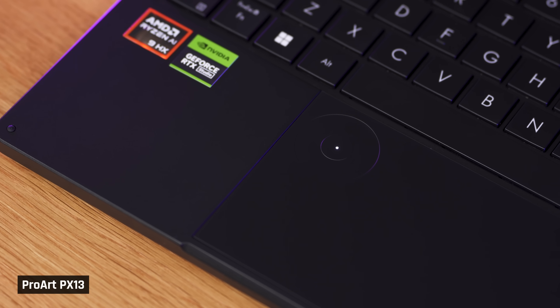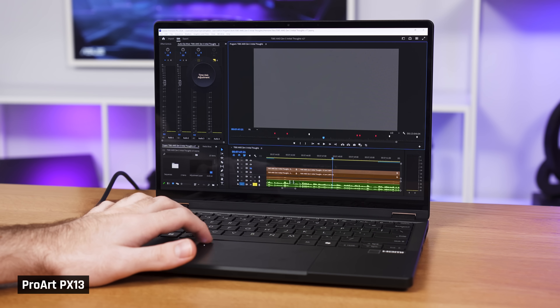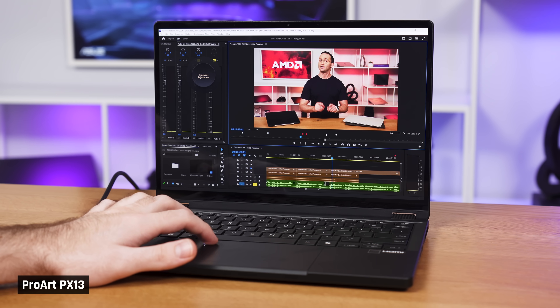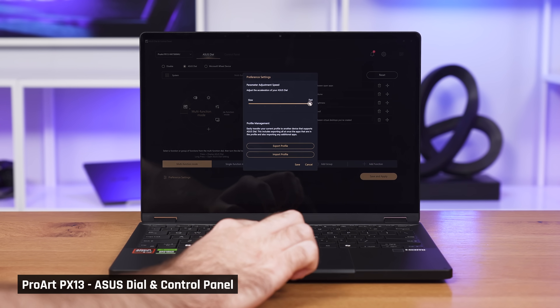The trackpad includes the Asus dial pad, which is meant to help functionality in creativity, productivity, and entertainment applications. In practice, we didn't find it very useful. For functions such as zooming on a Photoshop project or Premiere Pro timeline, it was consistently laggy, and the speed at which it scrolled didn't feel natural — it seemed to need a lot of tuning that you couldn't adjust in its configuration settings. Fortunately, it's easy to turn off if you don't want to use it.